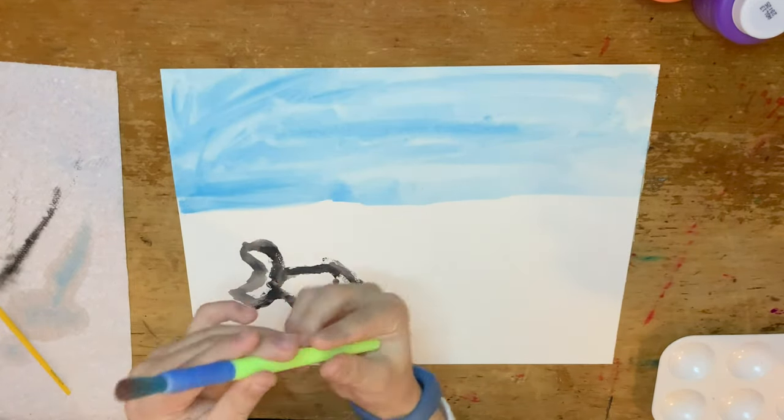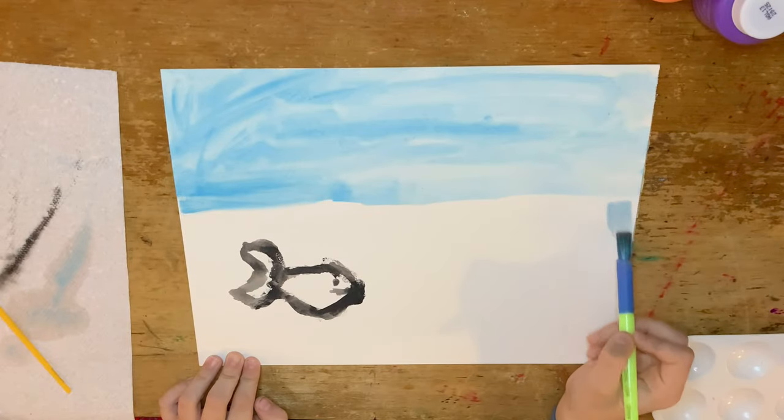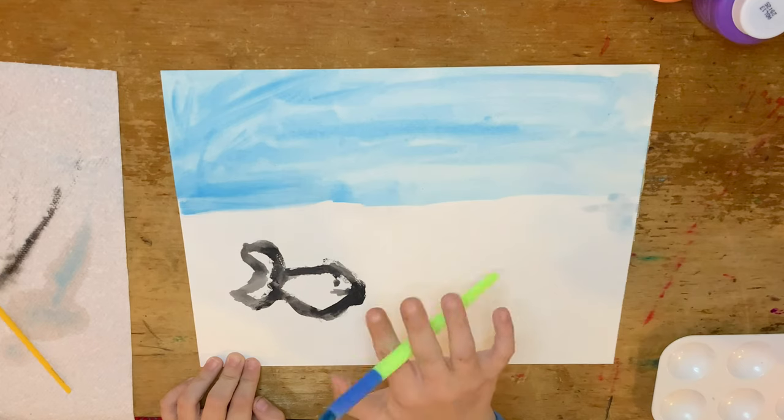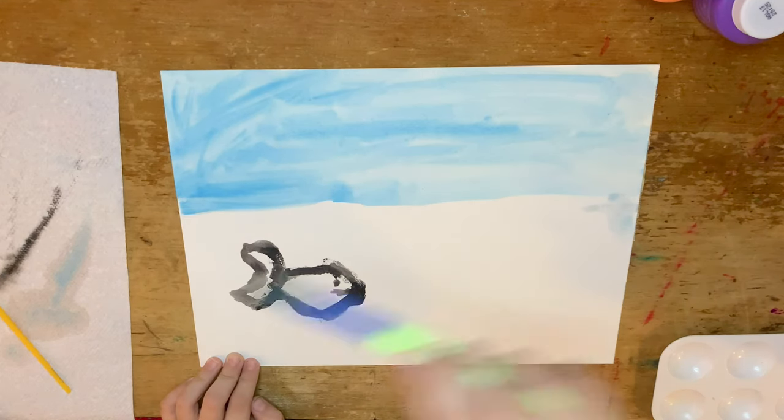I take this brush, and I want to try to do the water, but it looks too much like the sky, so I switch to another.